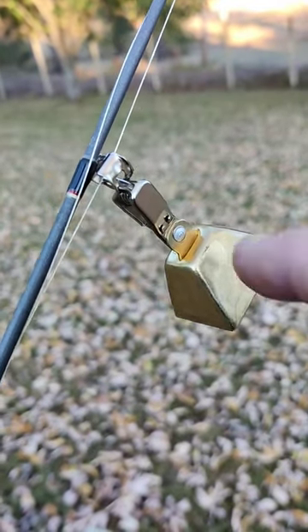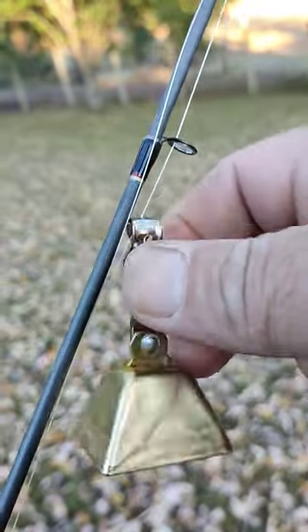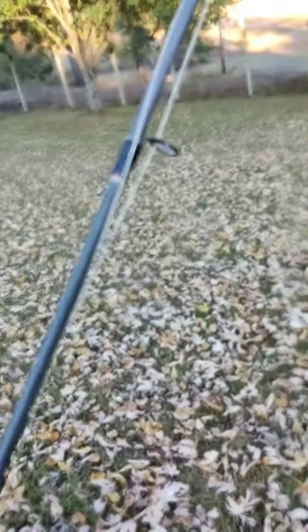So many of you have seen this little cowbell clip-on deal here. It's metal and it's clanky and it catches your line and it can stretch your pole.